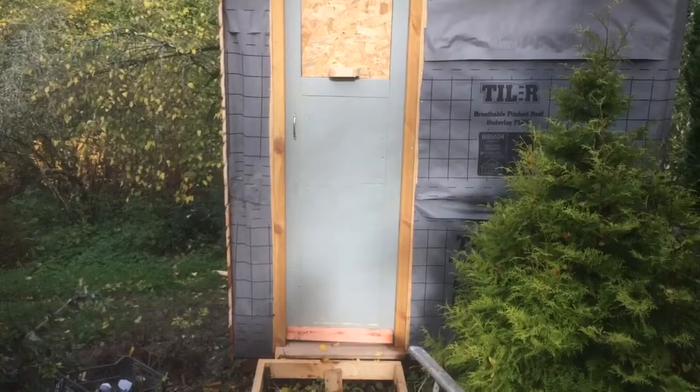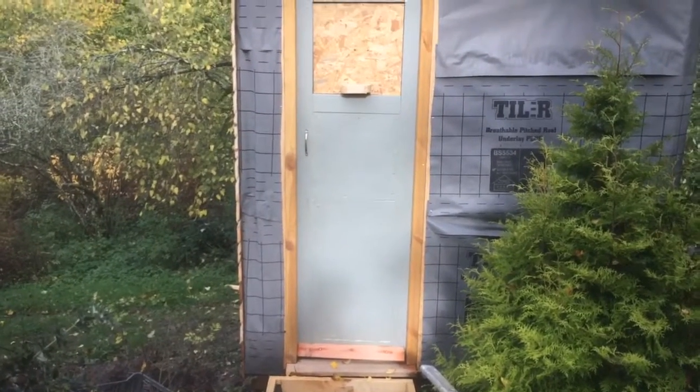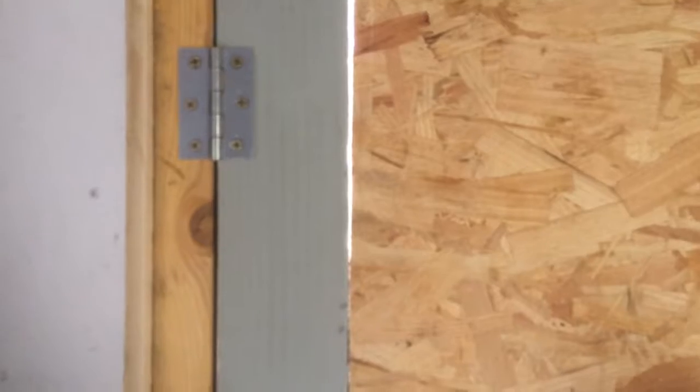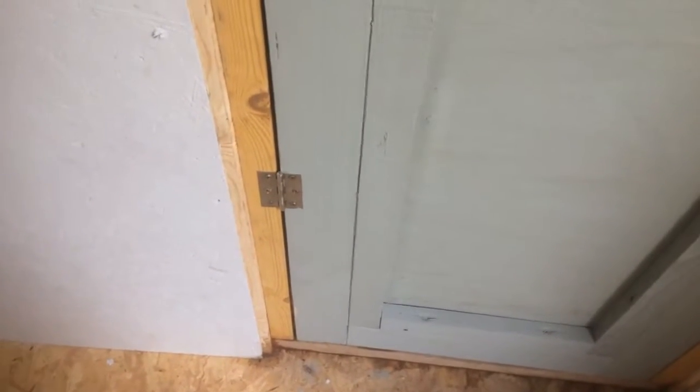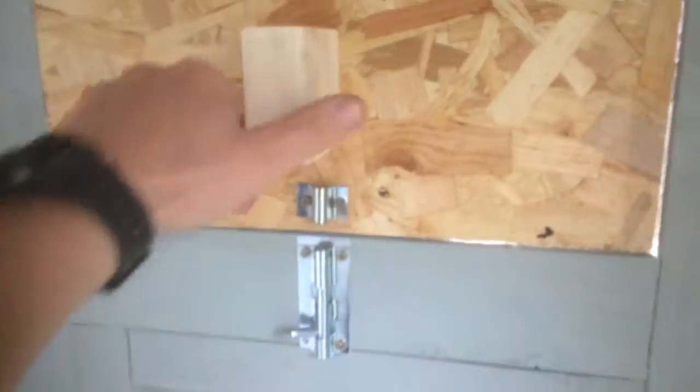The plywood will keep the door square over time. Normally with hinges you would countersink them to do a proper job, but all I've done is just slap them across the back flat - it's a lot quicker and does the same job pretty much. Most carpenters would countersink them so you can only see the face poking out, which looks a bit nicer, but I'm not building a spaceship here. And this is my crude arrangement for some ventilation - I'm probably going to put a window in here at some point.